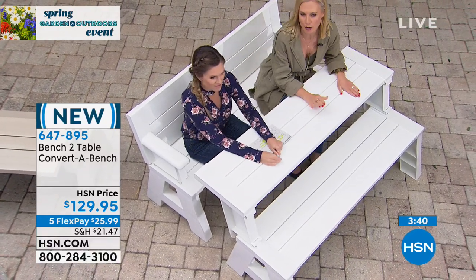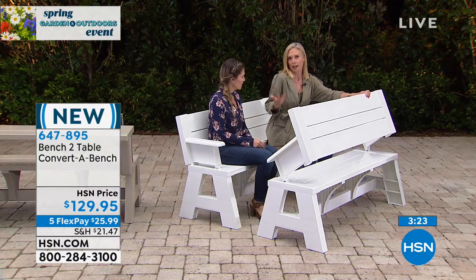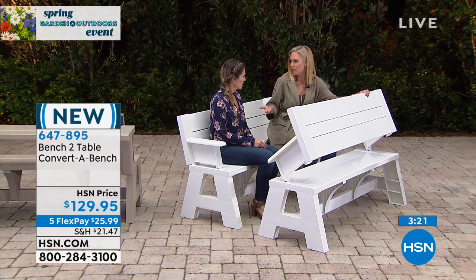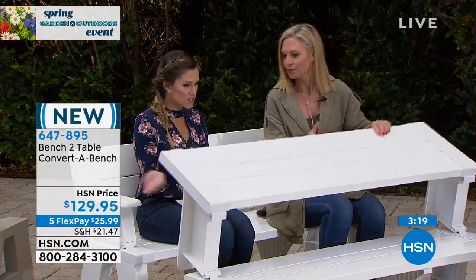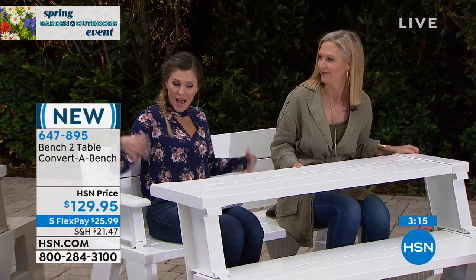I was speaking to a friend who has a relative in a wheelchair, and this was one of the only tables they could find that their relative could pull up to and play cards with the family, have dinner with the family. It's amazing, because you don't have anything underneath, you don't have anything getting in the way. Think about a regular picnic table — someone that's handicapped cannot pull up to that. So that leaves an open side, open space.